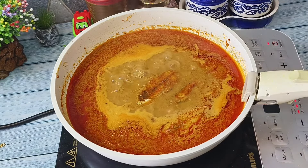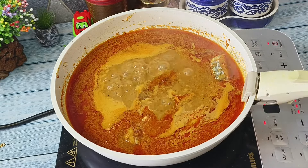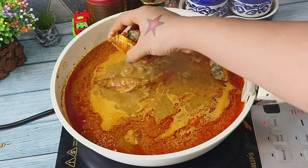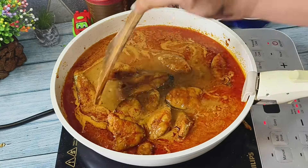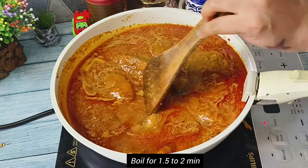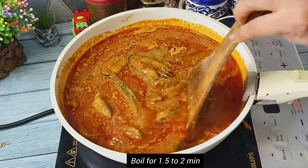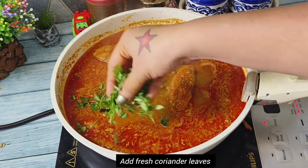As we have shallow fried the fish pieces, they are already very well cooked. Now we are done with adding all the fish pieces to the curry — we will mix this well. We will let this boil for two minutes on medium flame, not too long because the fish pieces are already cooked.